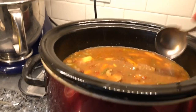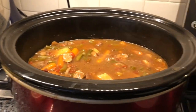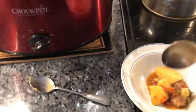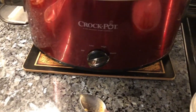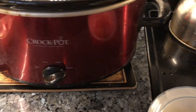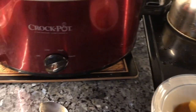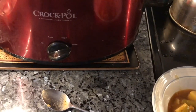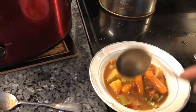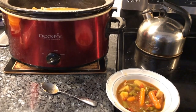Now, when you're done, you can just scoop it up and put it in a bowl. I like to use this little ladle thing. Make sure that you have some juice. And voila — beef stew in the crockpot, done and done. Hope you enjoyed.